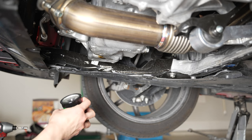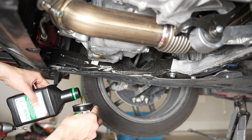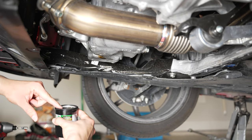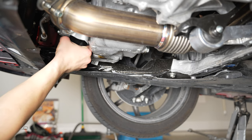Once you get the oil filter removed, go ahead and pour some oil into your new filter and then twist it back on. Pro tip: make sure you put some oil around the gasket of your new filter — that's going to make sure it gets a proper seal and makes it a little bit easier to take off next time you do your oil change.